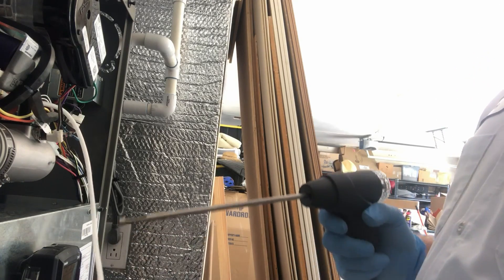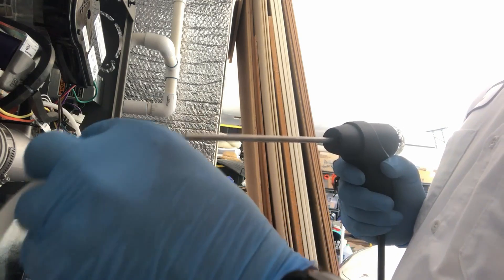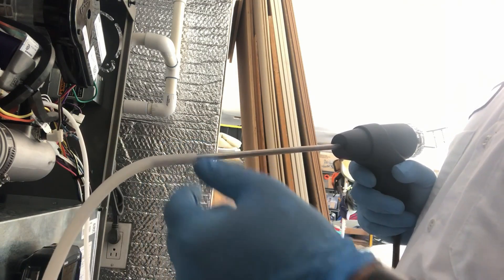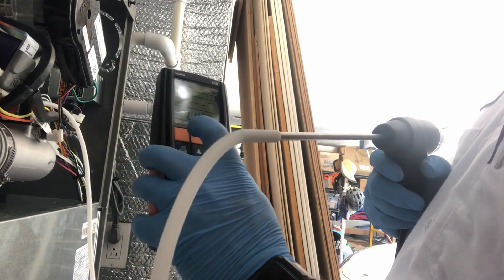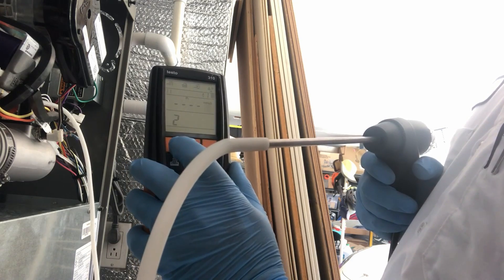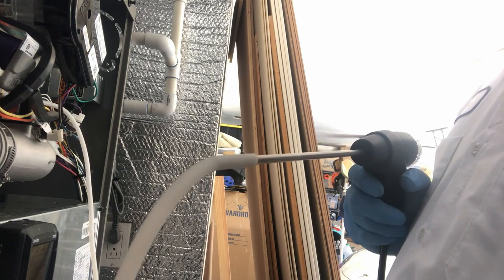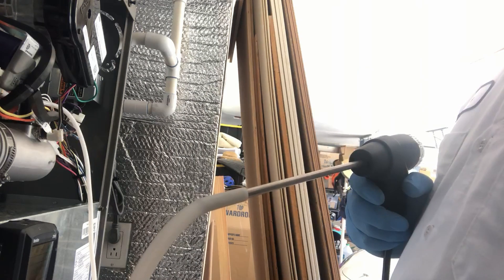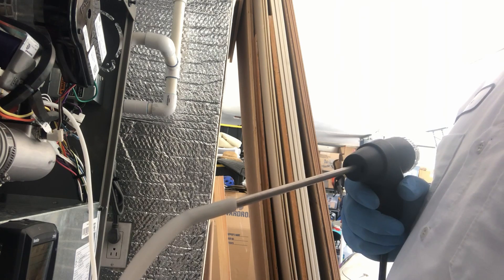At the furnace, we take our hose, which is attached to the gas valve test port, and slide it over, making sure we cover the entire hole so it's not sucking in air. On the combustion analyzer it still says 'plug' — we need to zero it out first. We hit start before turning on the furnace, it gives a countdown, and now it's zeroed. We're going to turn on the furnace and let it run for a good eight minutes so the pressures can settle and be accurate.